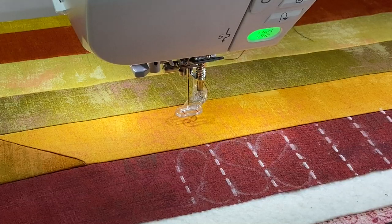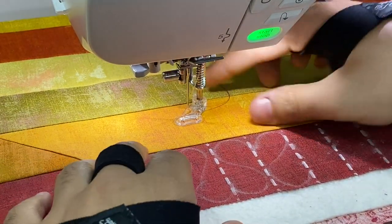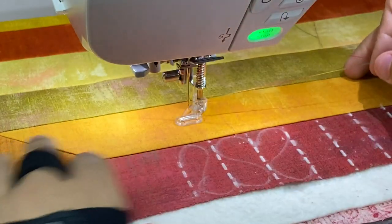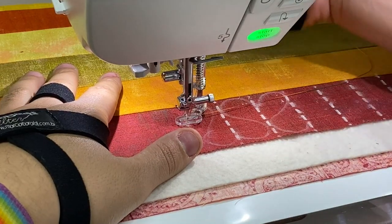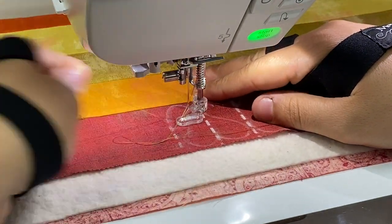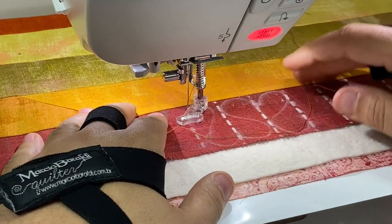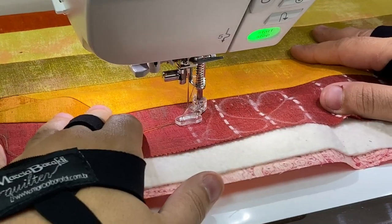A few tips from our first time doing this: we need a bigger slider — the bigger the slider the better — and we've got these little grip gloves to try. Those seemed to help you move things around more easily. Lots of people in the chat have tried mid-arm and long arm machines.